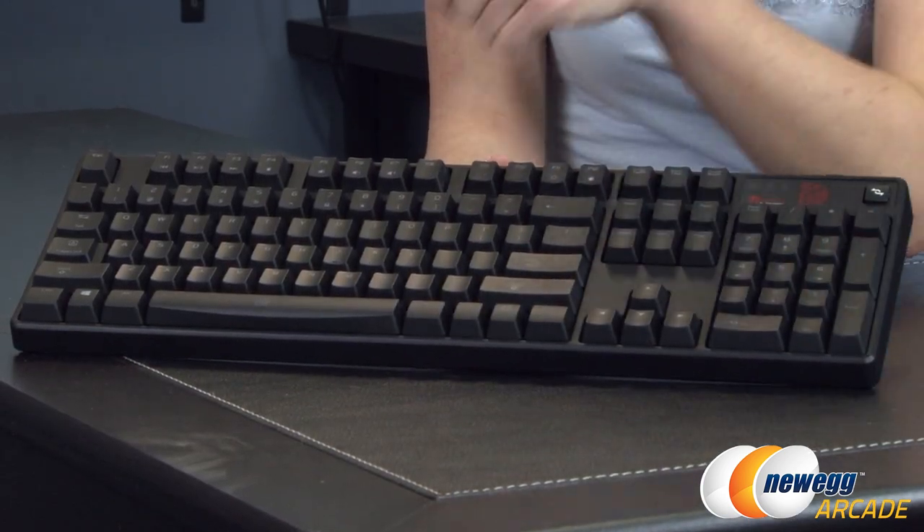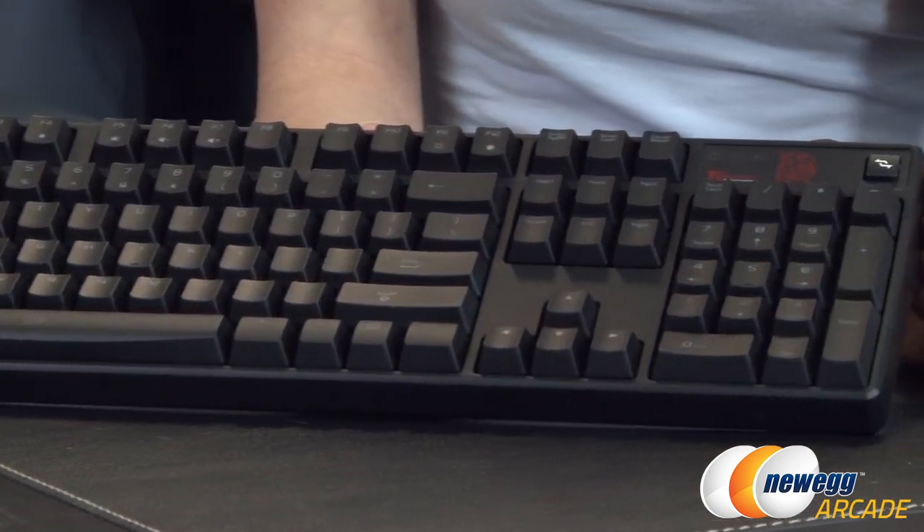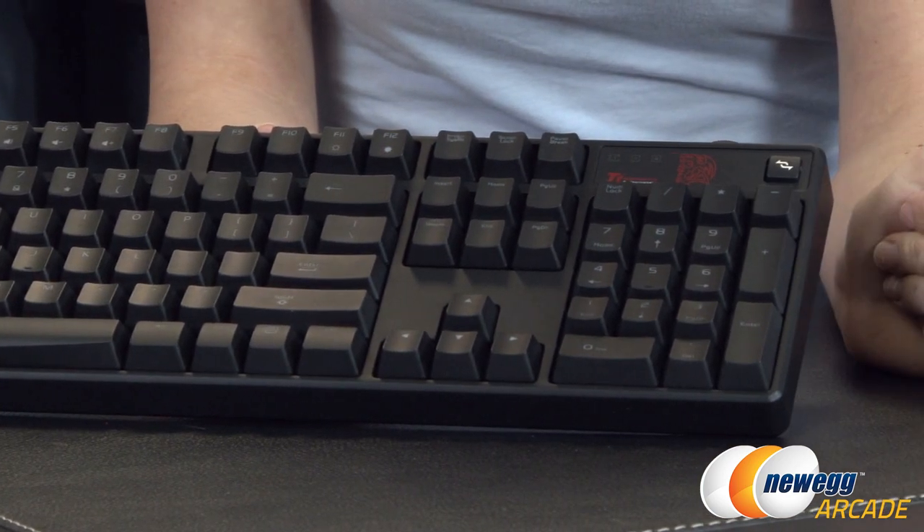Here's a look at the keyboard out of the box. As you can see, it is a full QWERTY keyboard with a full number pad over here on the side.